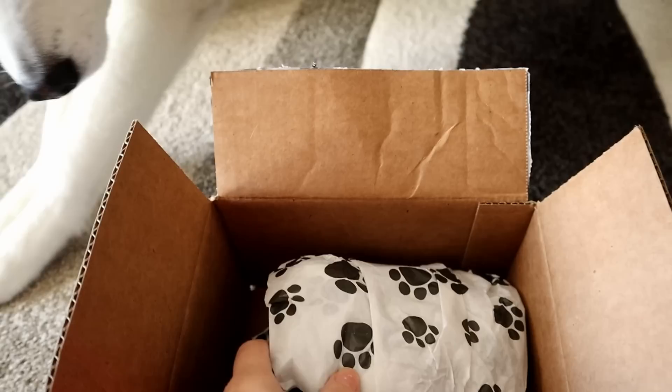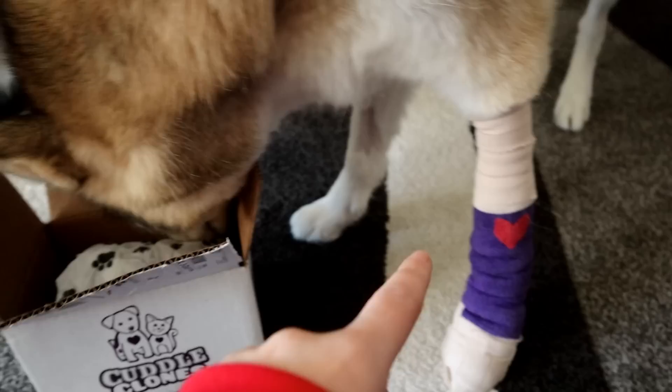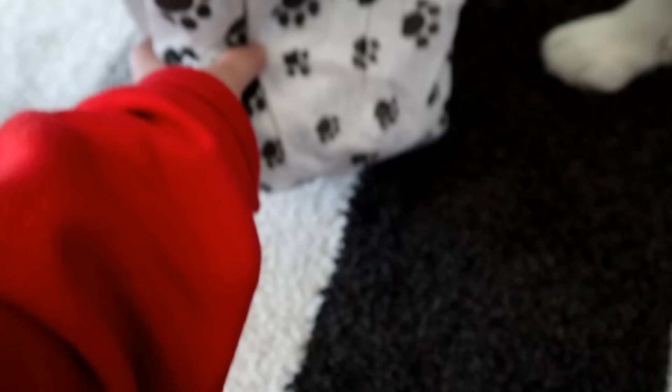Look at this Cuddle Clones box! What do you think, Memphis? You want to see what's in here? Shelby's checking it out too — now you guys can see she has a heart on her wrap. Dr. Danielle put a heart on her cute purple wrap. Alright, let's open this up!